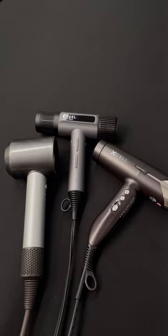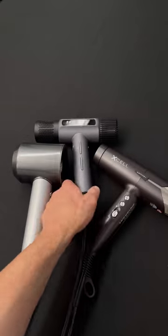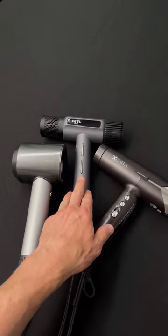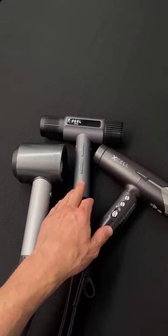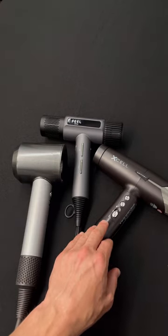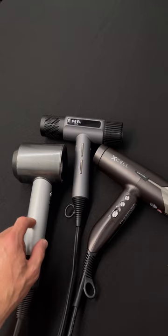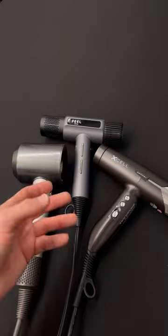As far as power and heat: the Dyson has three settings, the Excel has three settings, and the Field Jet Dry actually has four settings — five technically on the temperature settings. The Field Jet Dry was by far the most powerful; the airflow is incredible and the heat is pretty on par with the Dyson. The Gamma Plus actually lacked in heat and power out of all three. The heat between the Dyson and the Field Jet Dry is pretty comparable, but the Dyson was not nearly as powerful as the Field Jet Dry.